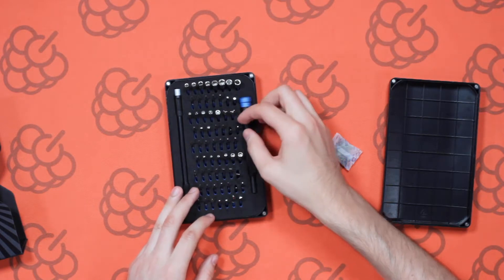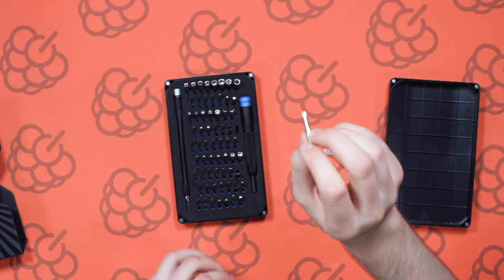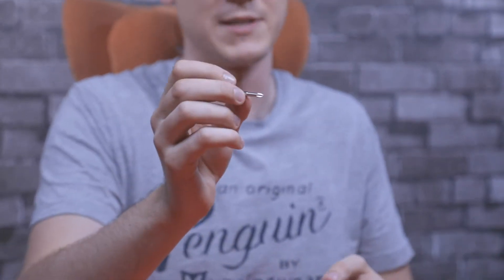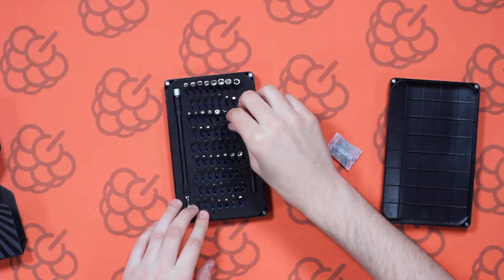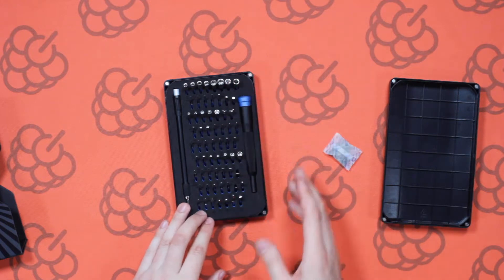The next ones are your standard Phillips screwdrivers, which are used quite considerably in day-to-day life. A lot of electronics devices around the house have those, so iFixit includes them as standard in most kits, as they should since they're the most common.